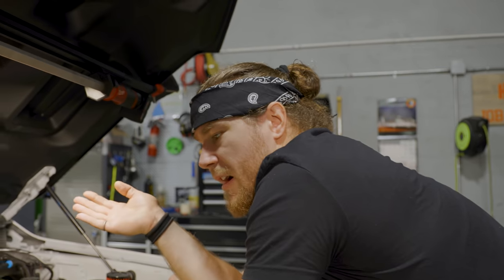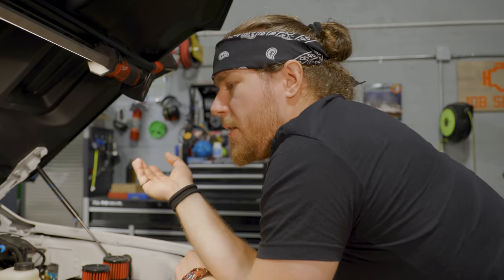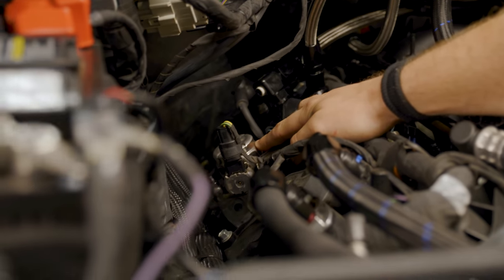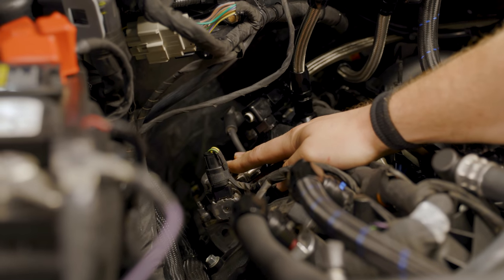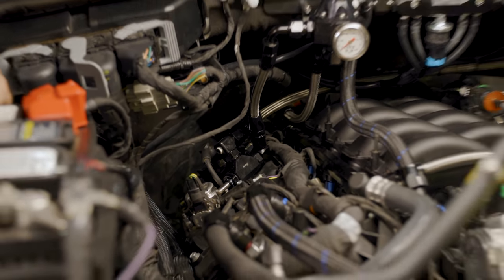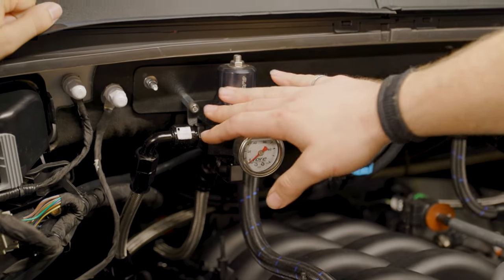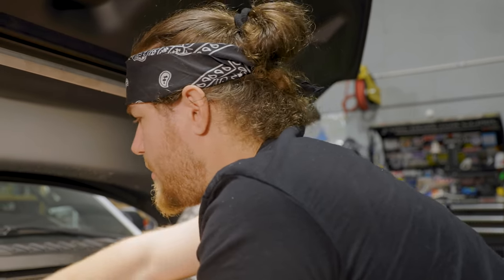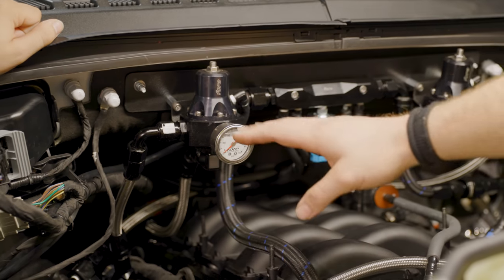Coming in from the back we have our triple pump system through FORE, coming in through a 10AN feed, through a check valve and fuel filter, into our high side. This is your cam-driven high-pressure pump for the direct injection side. You need essentially a static pressure for this to work properly at all times — too low or too high and it starts acting up. Generally about 58 to 60 pounds is where you want it. As it comes in through here and reaches the first regulator, it sets everything before it at 60 pounds.